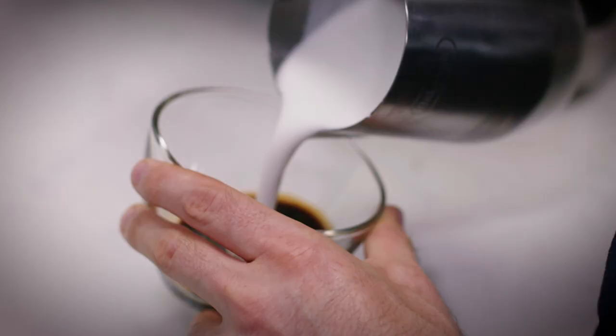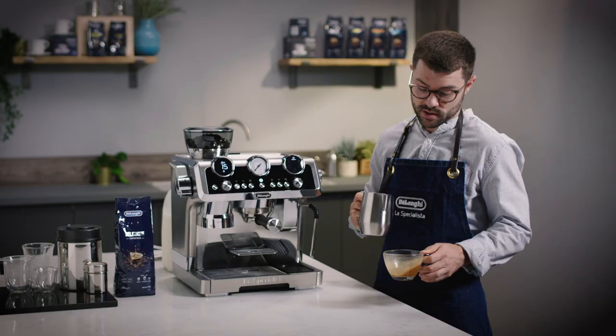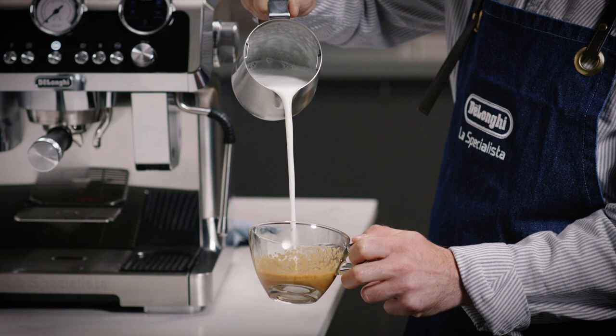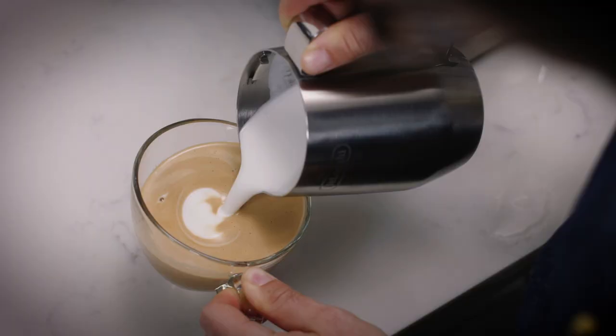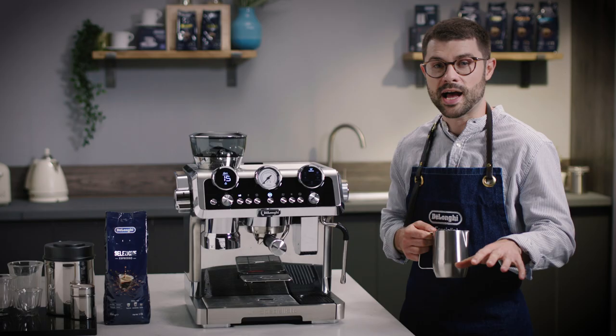Now the exciting part — we get to do some art. The most simple shape is a heart. First, I'm going to drop some milk into the espresso and give it a swirl round to create a canvas. Holding the jug at an angle about six inches above, I pour into the coffee right in the centre until it's about two thirds full. Then I drop the jug down into the centre of the cup and lift up and push through the drink. And there we have it — a beautiful heart.